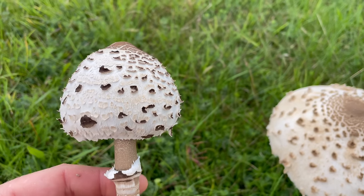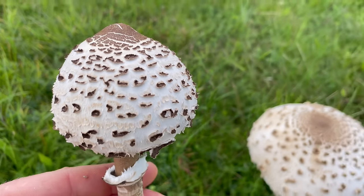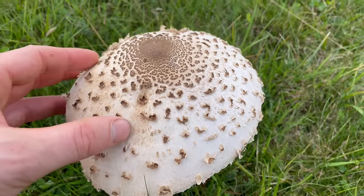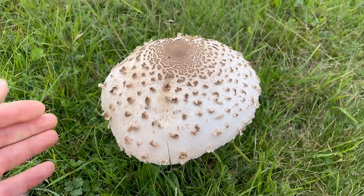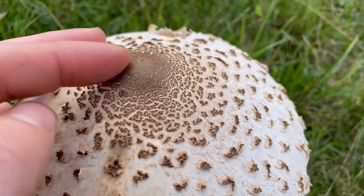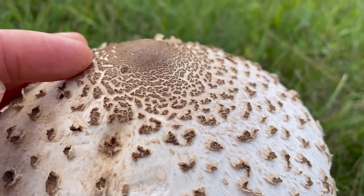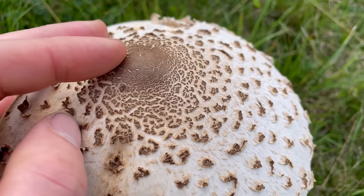The cap of the mushroom starts off spherical when it's younger and then flattens out as they age. They can be very large, usually around 25 centimetres across — these are quite small ones. It's got a dark brown umbo, or bump, in the centre of the cap which is leathery to the touch.